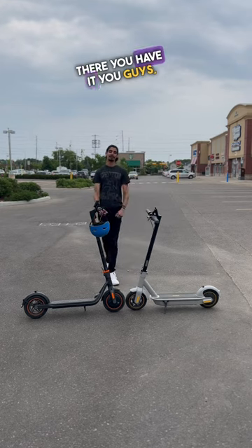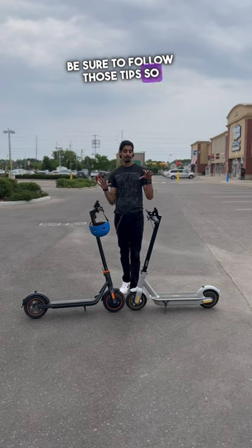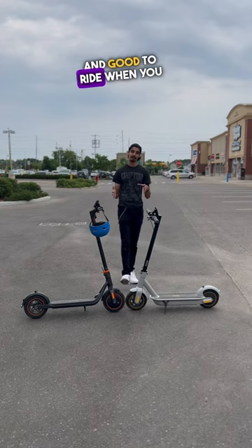So there you have it. If you plan on storing your electric scooter, be sure to follow those tips so that it is properly maintained and good to ride when you want to use it again.